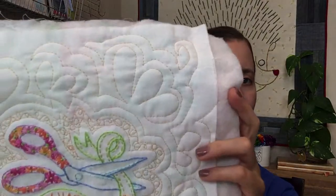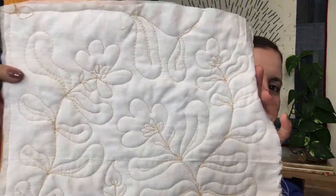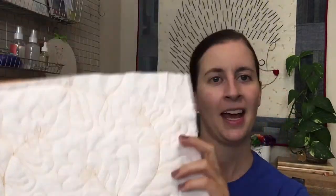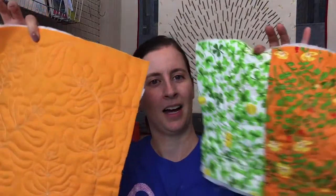We did some free motion quilting for fun yesterday on this piece, and we also did a second piece. I'm actually liking this more and more — last night I wasn't too sure about it, but now I kind of really like it. Just some flowers and some fun little bloopy leaves. We're going to take these two pieces and turn them into a zipper pouch where we put bias tape around the edges instead of sewing a lining, because we have a built-in lining with the opposite side on both of these.